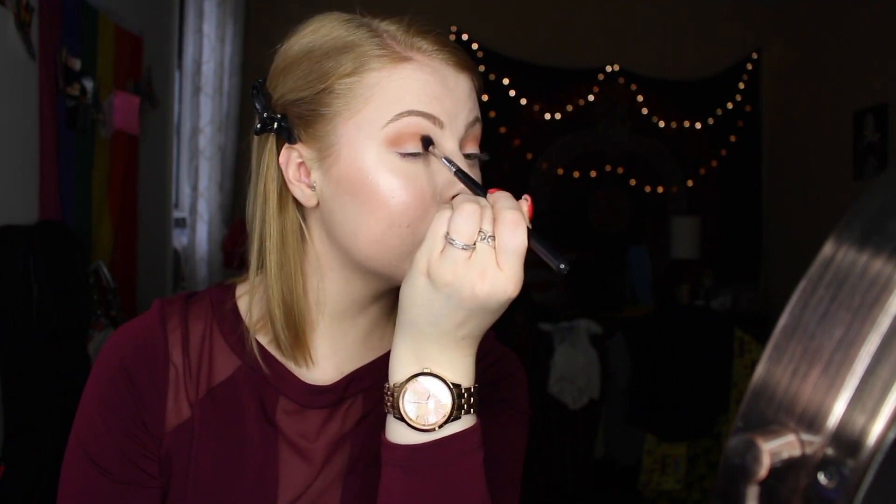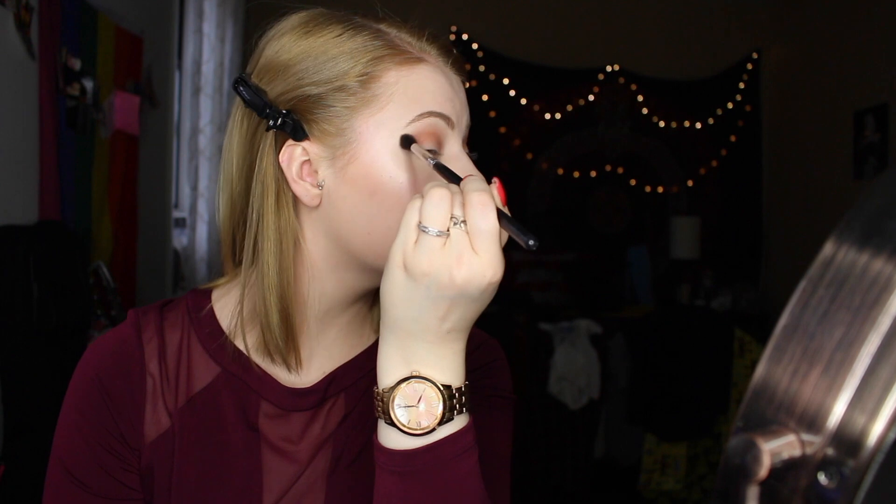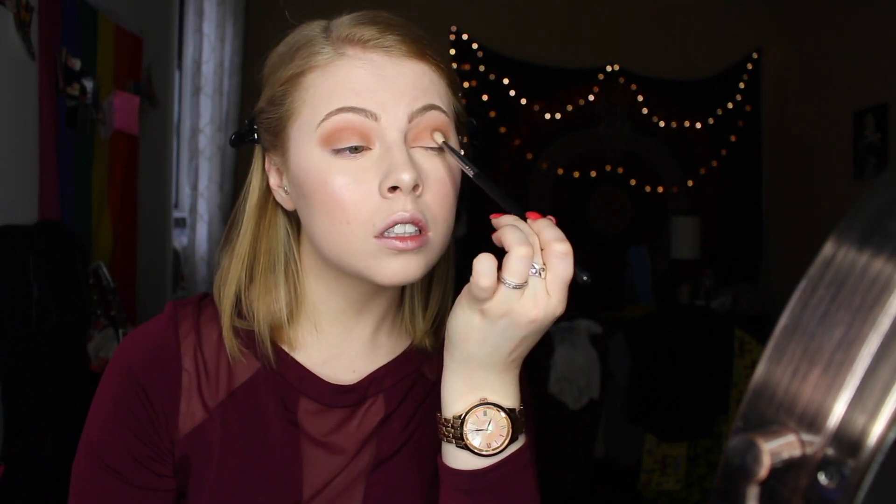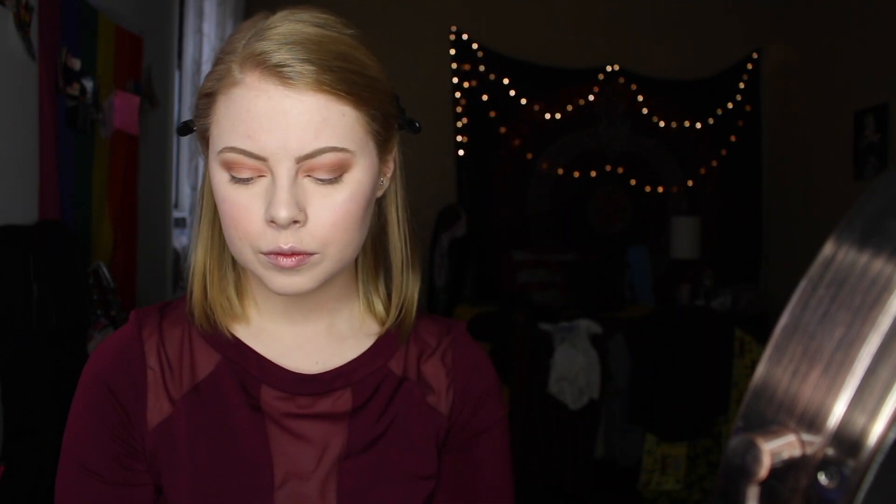Going in with a Sigma big fluffy brush, taking one of the transition colors from the palette — I'll list everything below — and buffing that into my crease. Then going in with another Sigma brush, a little more tapered to get further into the crease, and placing a slightly darker warm chocolate color into what I'll call the second crease.